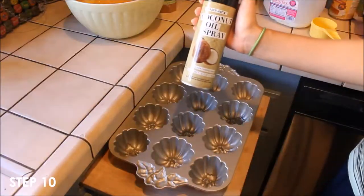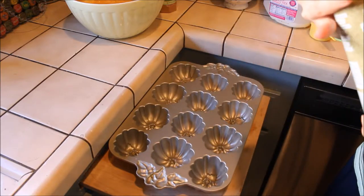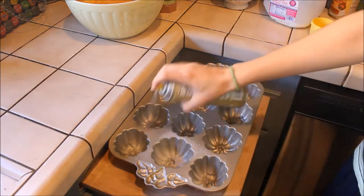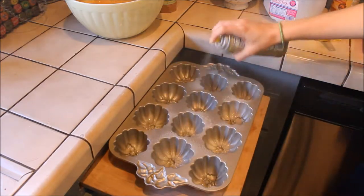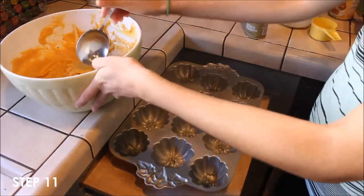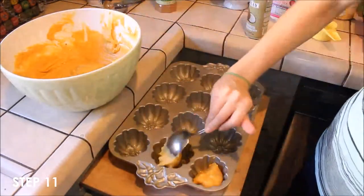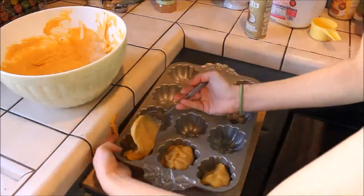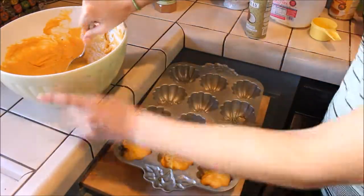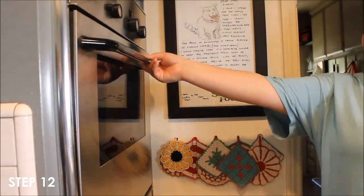Spray your pan with some sort of non-stick cooking spray. Use a spoon to scoop your mix into the bowls. Put the cake tin in the oven for 30 to 40 minutes.